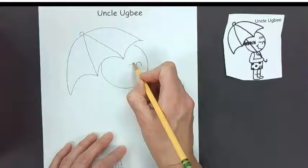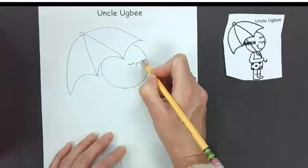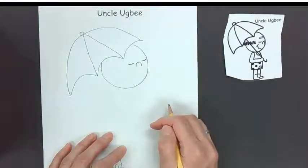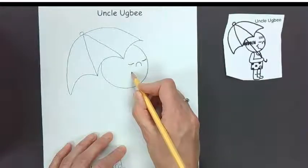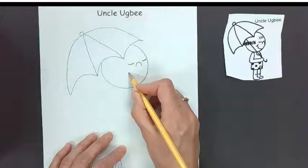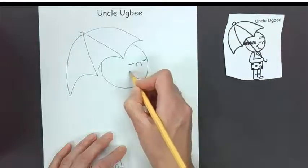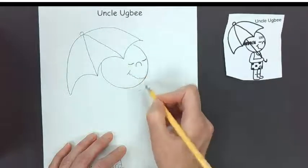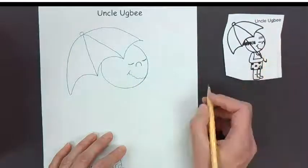We're just going to draw some eyes — his eyes are closed, so we're just going to draw two lines for closed eyes. Then for the mouth, his mouth looks like it's drawn not quite straight, just kind of jagged. We draw part of it because we don't see the other side — it's on the other side of his face.